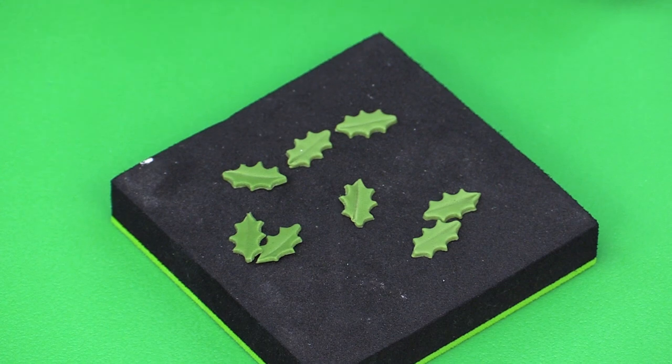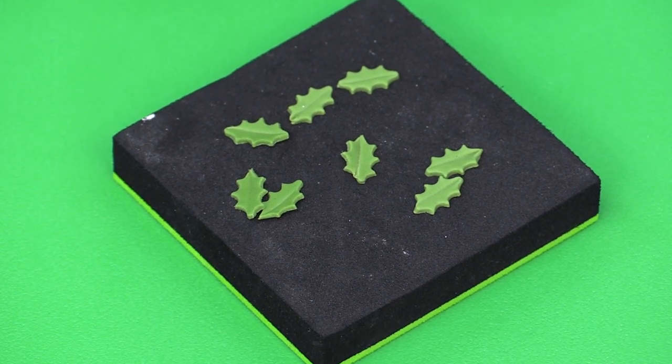These leaves would need to dry for probably about an hour. And if you have a food dehydrator just pop them in there for about 15 minutes and they will be totally dry.